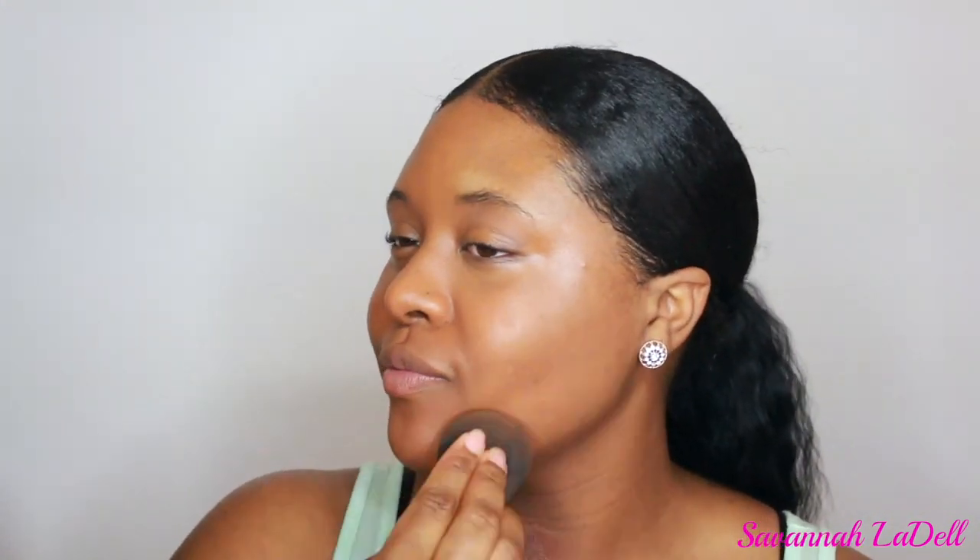Now I'm going in with my Estée Lauder Double Wear Foundation in the shade Amber Honey. I usually go in with two layers just to get full coverage. Now I'm going back in with my Tarte Shape Tape Concealer in the shade Deep, basically using it for highlighting purposes — going under my eyes, drawing a line down my nose, highlighting my Cupid's bow, and under my lip to give that pouty look.